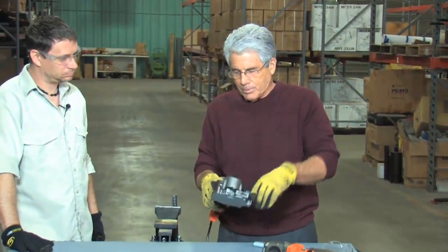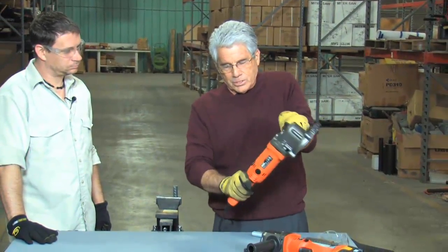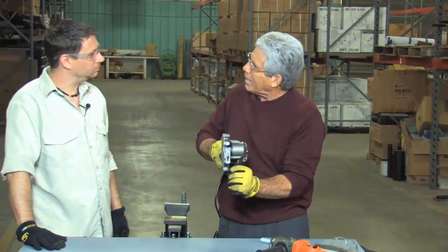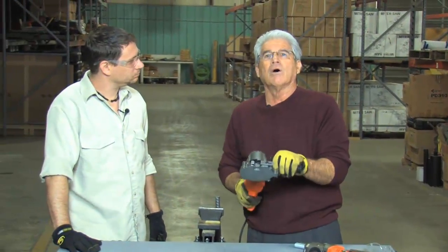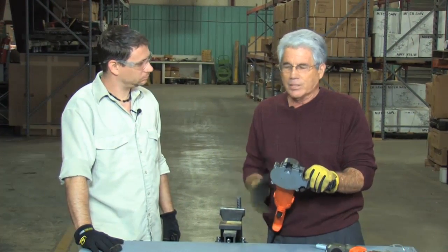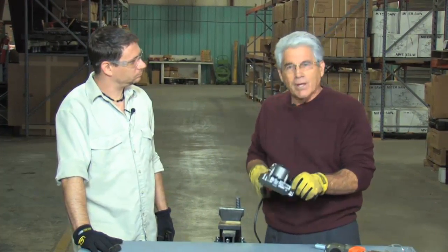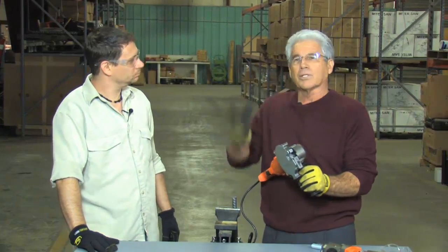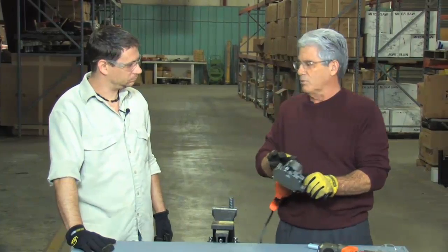It has a side handle that can be mounted in any of three positions. The tool itself can rotate, so you can see how easy it is. If you want to get into a tight spot, if you're doing cages, or you're a precast concrete contractor doing all different types of specialty work where you've got to make small cuts, this is a great tool for the job.